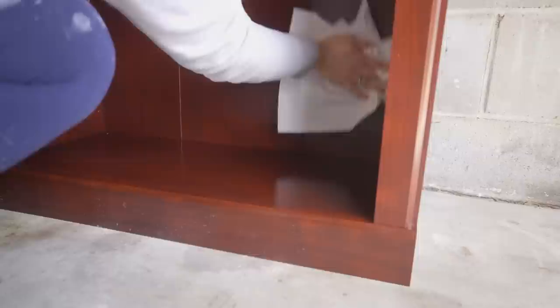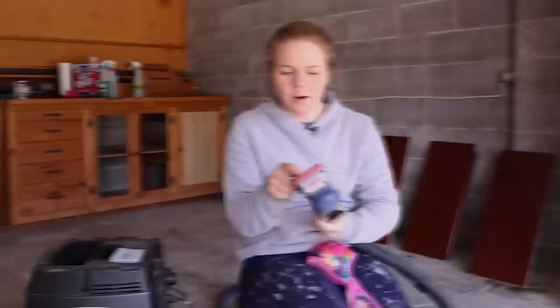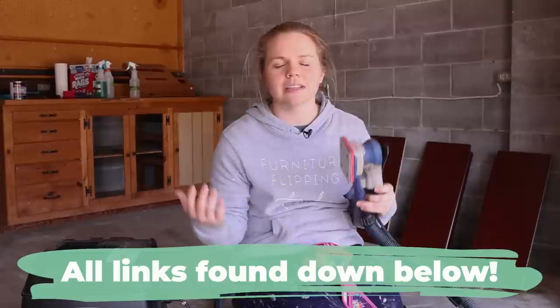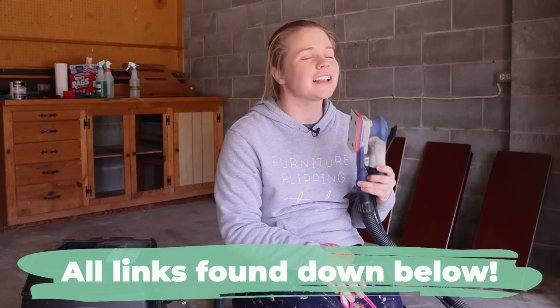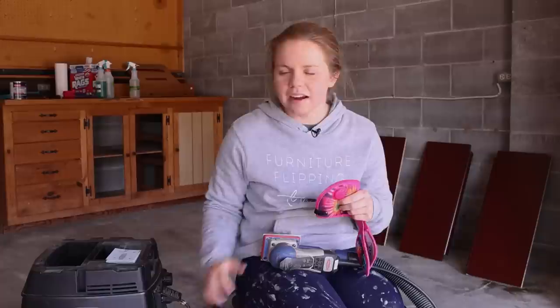Everything is clean so we're going to go ahead and sand it down to roughen up the surface so that primer will adhere. I am going to be using my surf prep sander with a 120 grit on there. If you're interested in learning more about sandpaper grits, check out the link in the description — we have a full course about that and so much more. I'm also going to be using my RZ mask although I am hooked up to my vacuum dust extractor which will help mitigate a lot of that dust in the air.